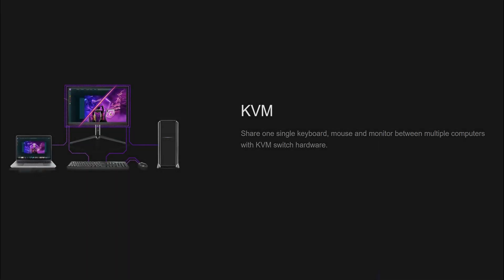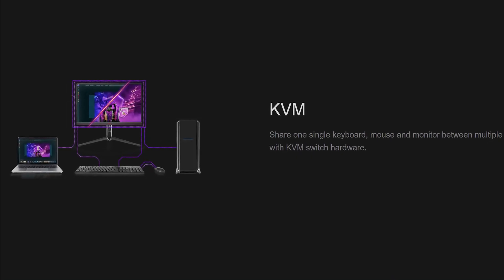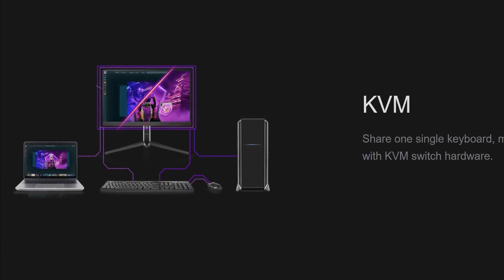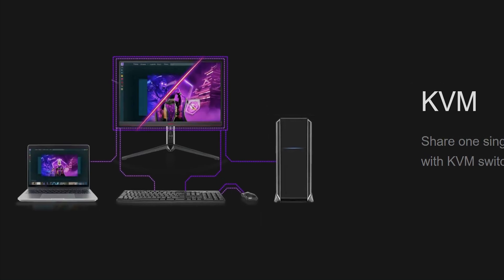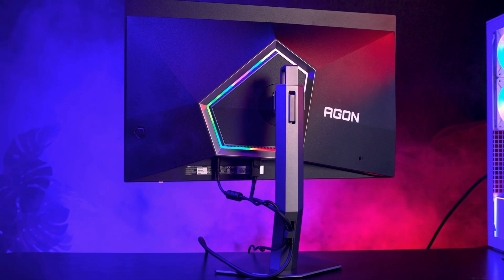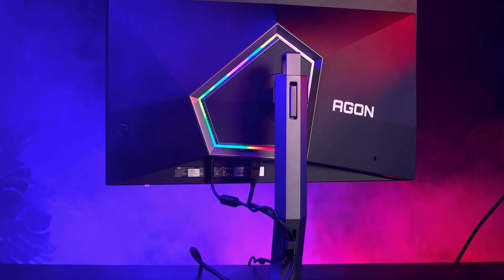The KVM is one of those features you don't realise you want until you have it. Basically, you can plug your keyboard and mouse into the monitor, connect two computers like a desktop and a laptop, and switch between them using the same keyboard and mouse without changing any cables. The monitor also supports picture-in-picture and picture-by-picture, so you can show two sources on screen at the same time.